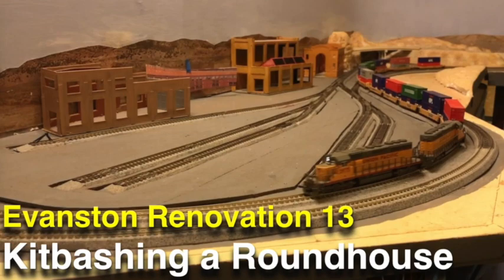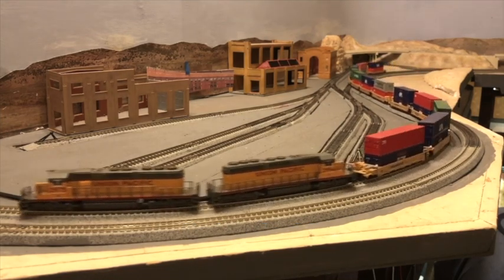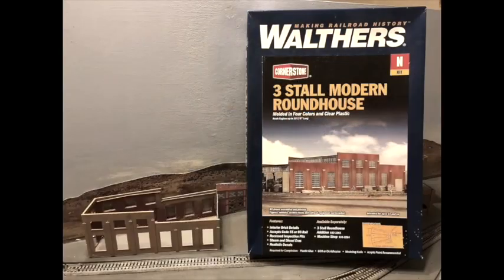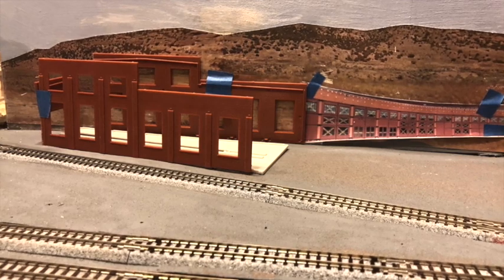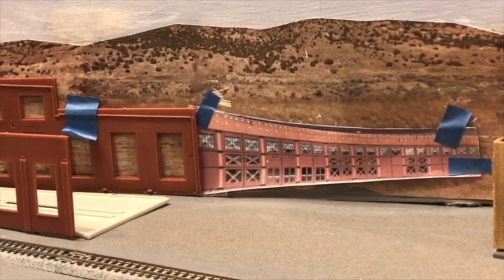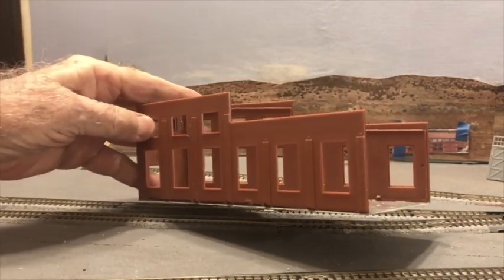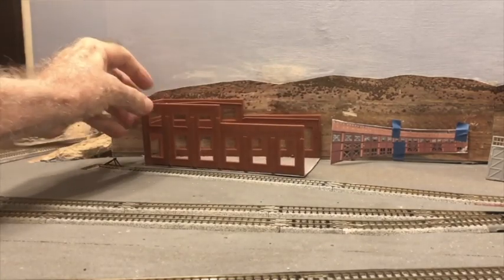I worked on kit bashing the roundhouse in episode 13 — the most challenging of the three structures. I am using a Walthers kit but drastically modifying it. I added a photo of the prototype loosely affixed to the backdrop with painter's tape to create the illusion that the entire 28-stall roundhouse exists on my layout. I couldn't use the foundation that came with the kit because of my modifications, so I used a Plastruct foundation and glued the walls to it.